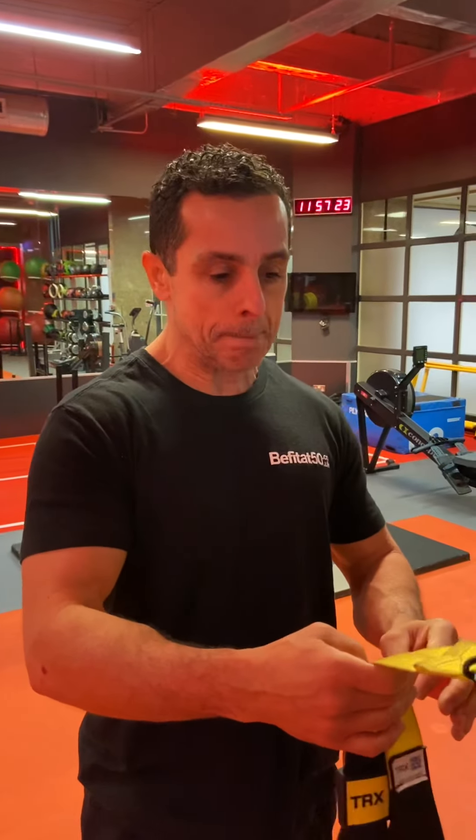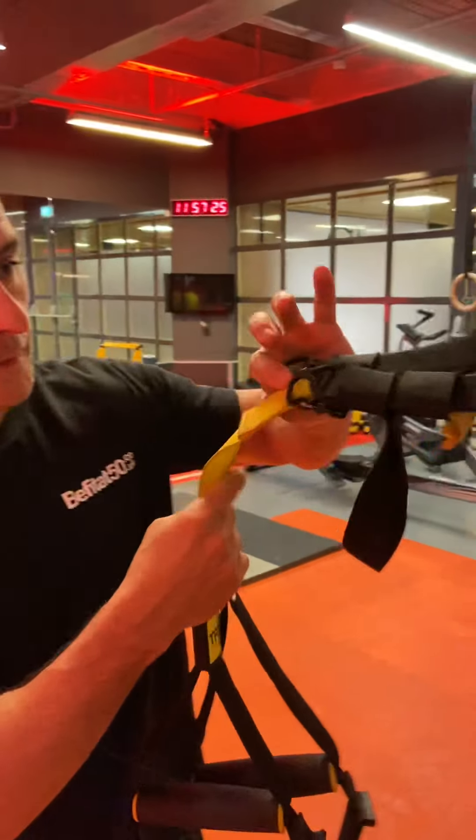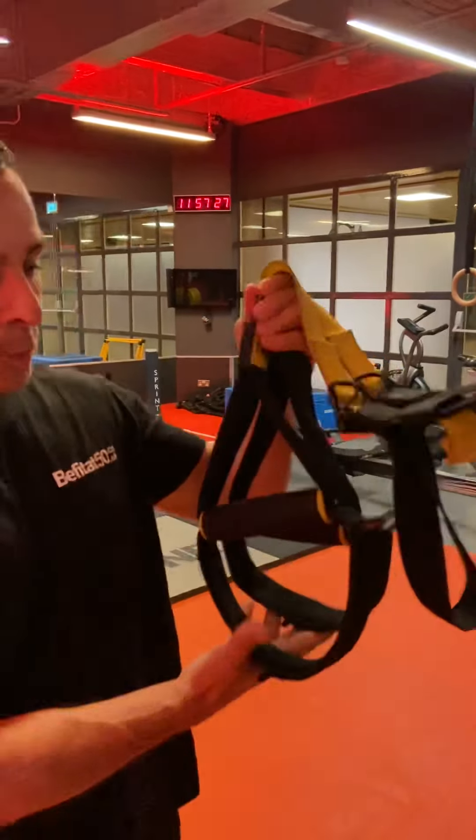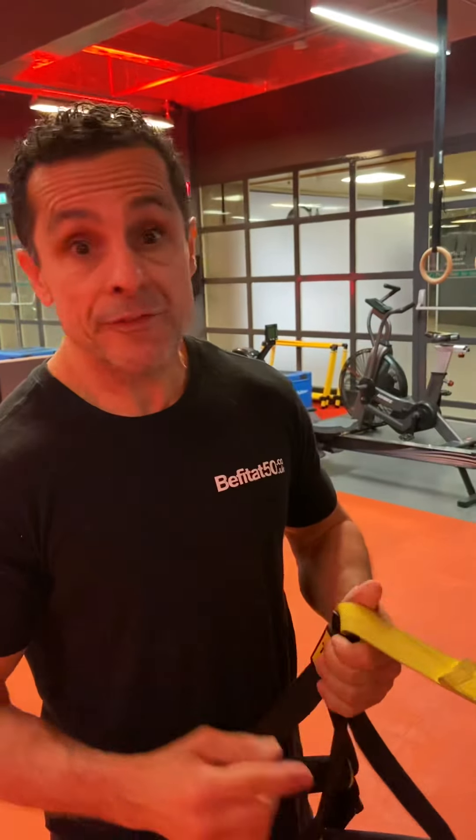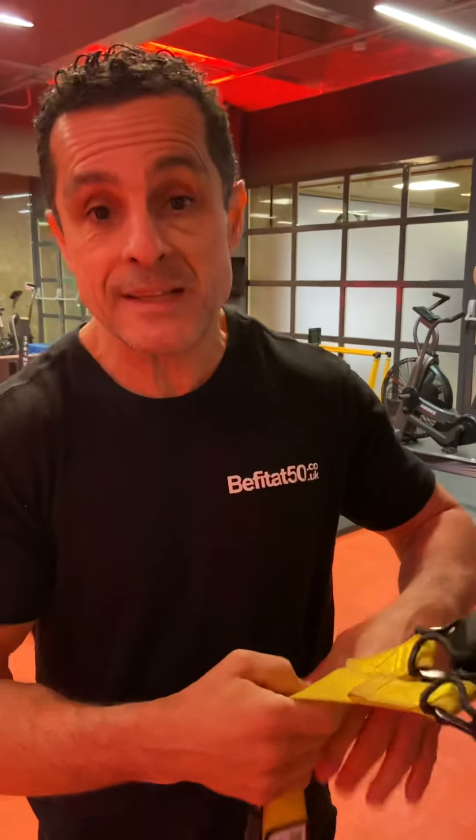Hi everyone, I'm Erlena from BF50. Today I've got a very good exercise for you using one of these — it's called a TRX. It's a very good piece of equipment. With this you can do exercises for your back, your chest, and more.